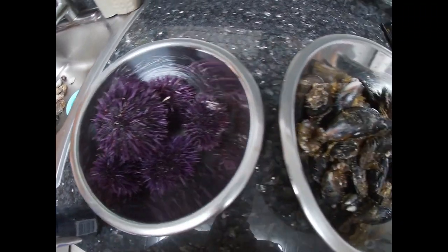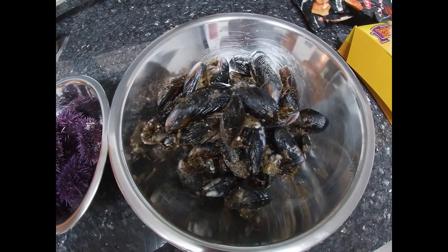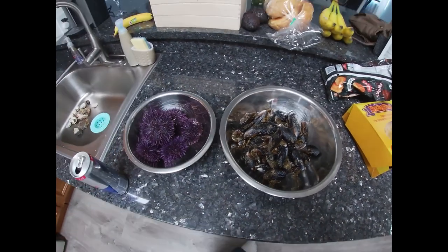There's the forage for the day. Let's see what we come up with.